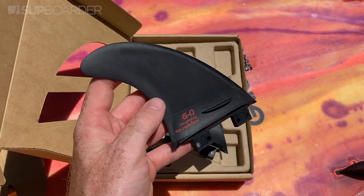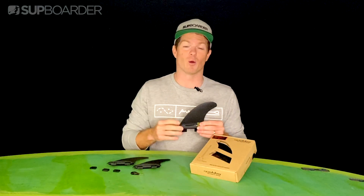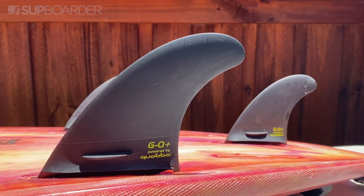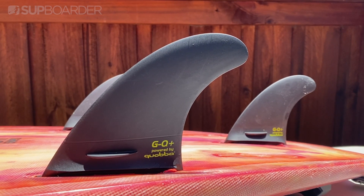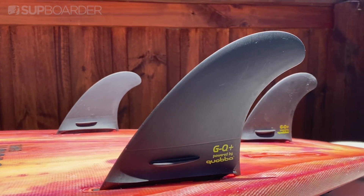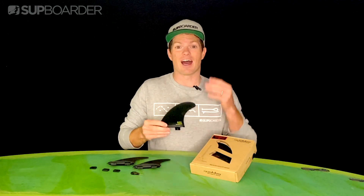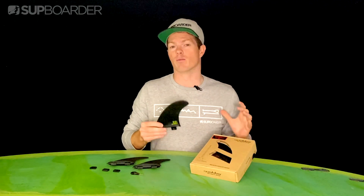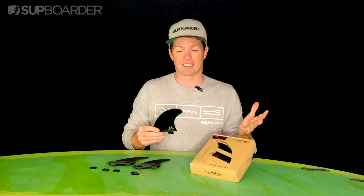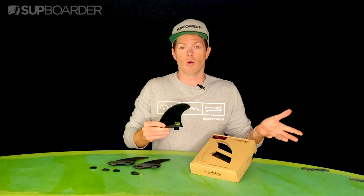Now there's something pretty special about fins in general. Whilst we're all on the search for that perfect board that's going to work in all different types of conditions, what some of us overlook is that the fins play a massive part in how the board feels to you as well. Now apart from your paddle, fins are the really only piece of hardware that's going to change your performance on the board. So why wouldn't you invest in fins that are going to suit the types of waves you're riding or the board you have?